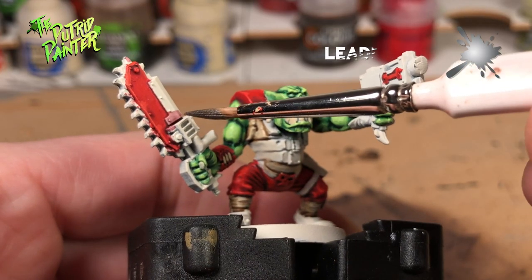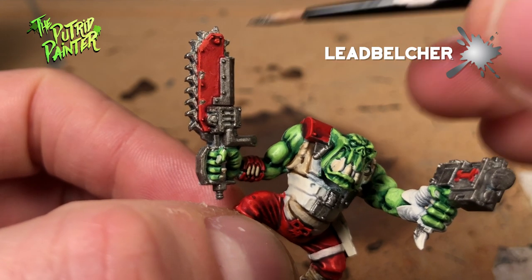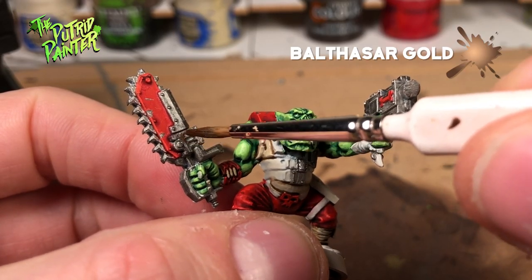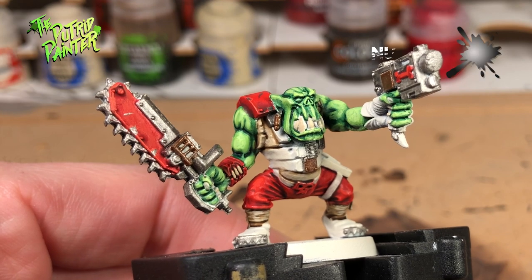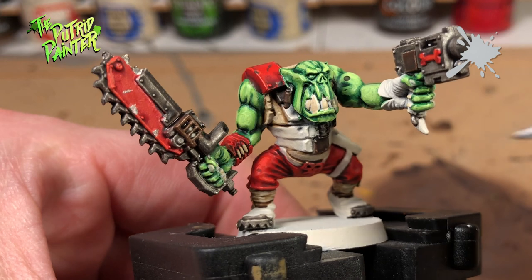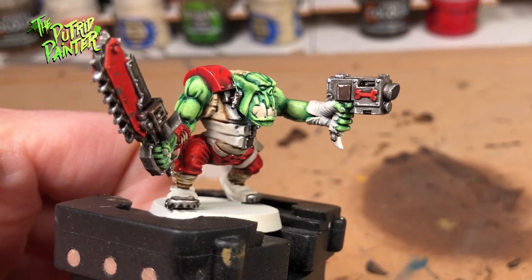As a base I use Leadbelcher. I will also paint little chips on the red areas — take care that the outline of Wild Rider Red is still visible. This is a very simple way to make some battle damage. To have some variety I like to paint several panels with Balthazar Gold. I either give the metal a wash with Nuln Oil or Agrax Earthshade. Lastly I'll give everything a highlight with Stormhost Silver. This is a tried and true method of painting metal — it's very easy and effective.